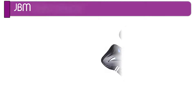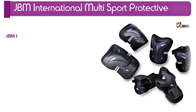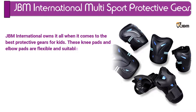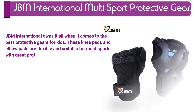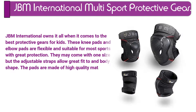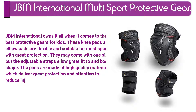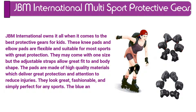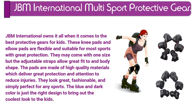Number 10. JBM International Multi-Sport Protective Gear. JBM International owns it all when it comes to the best protective gears for kids. These knee pads and elbow pads are flexible and suitable for most sports with great protection. They may come with one size but the adjustable straps allow a great fit to any body shape. The pads are made of high quality materials which deliver great protection and help reduce injuries. They look great, fashionable, and simply perfect for any sports. The blue and dark color is just the right design to bring out the coolest look to the kids.